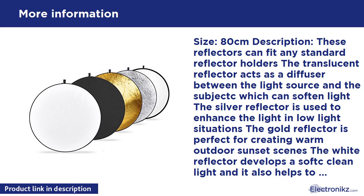The black reflector makes a shadow and is perfect for creating a certain dark and mysterious mood. A durable and flexible steel spring frame ensures easy spreading and closing. The carrying case is made of black heavy duty material with a sturdy zipper, which is durable, portable, and suitable for outdoor photography activities.